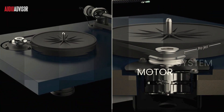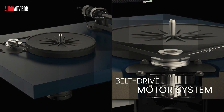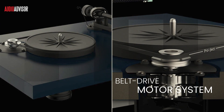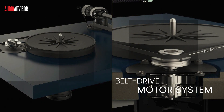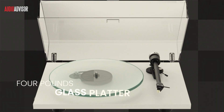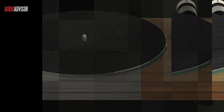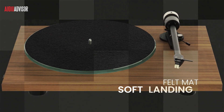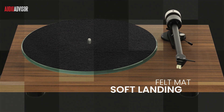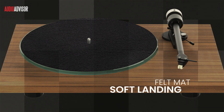The T2 platform uses a belt drive motor system. The CNC machined plinth is larger than its predecessor, the T1, for enhanced stability. Weighing almost 4 pounds, the glass platter is heavier and thicker, ensuring a zero-resonance design. There's also a felt mat to give your LPs a soft landing. These improvements effectively eliminate unwanted vibrations for cleaner, more accurate sound.